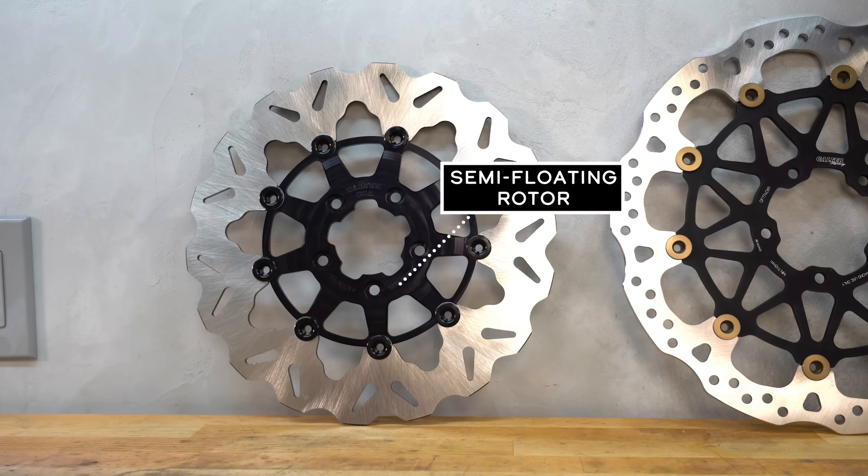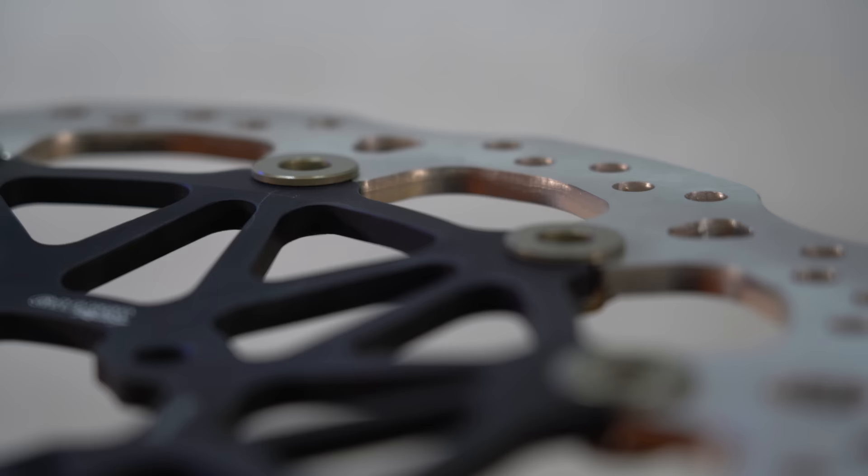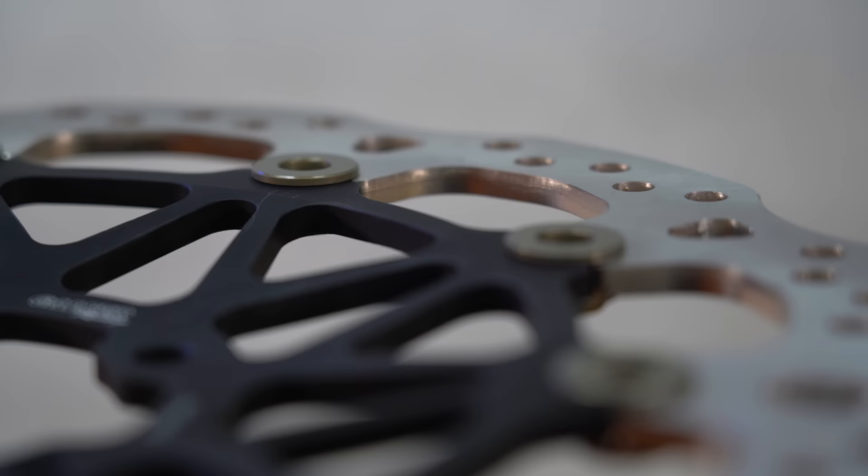For everyday use, that amount of movement isn't ideal for a variety of reasons. So two-piece rotors designed for the street are actually semi-floating, not full-floating. The rivets that secure the rotor to the carrier are either clamped tight or use spring washers to eliminate free play. The design still allows for thermal expansion, so you get the heat tolerance of a true full-floating rotor, but without the clatter or the risk of pad separation. And nobody outside of an absolute pro is going to miss the 1% improvement in brake feel.